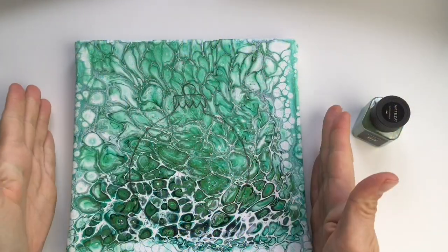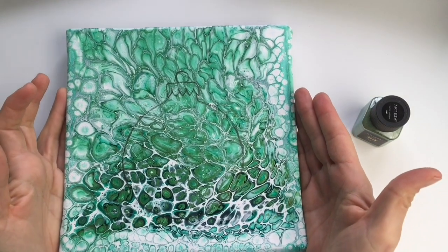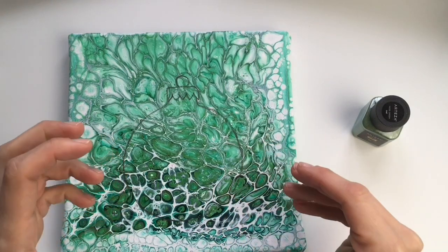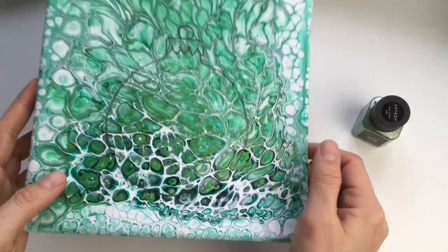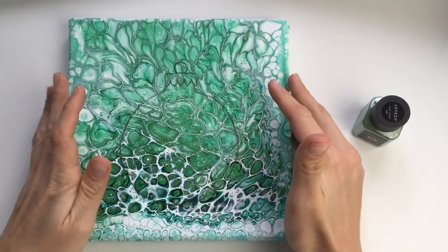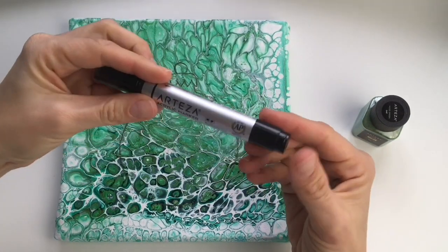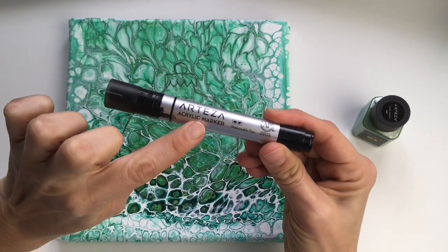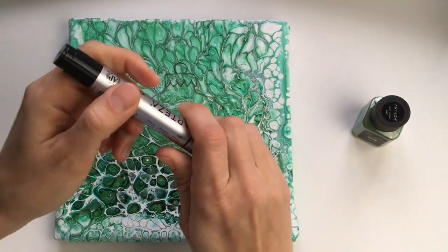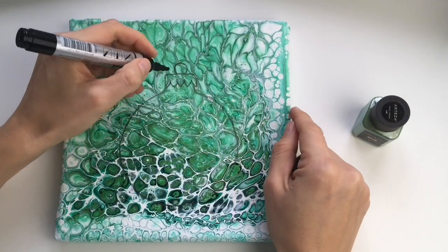Welcome back! My pours are dry and now it's time to turn them into beautiful Christmas decorations. As you can see my cells stretched a lot, but it's okay because it will create a beautiful background for my Christmas ball. I already drew a shape of a Christmas ball with pencil, and now I'm gonna start with this acrylic marker — this is called space black — and I will draw these outlines with my black color.